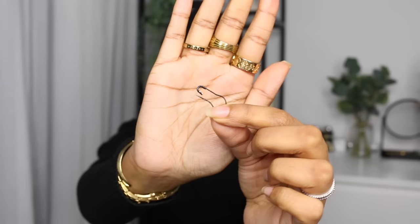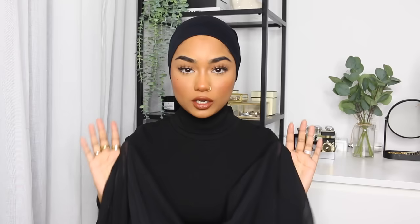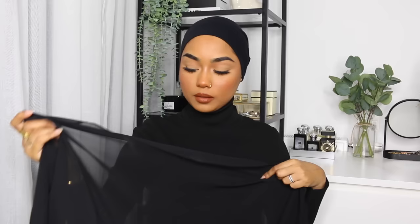I'm starting off with just a head cap on. You're going to need your snag-free safety pin, a hijab pin, and a chiffon hijab. You'd want to do this hijab style with a chiffon hijab only because it just sits nicely and flows better — trust me, I've done it with other hijab materials and it just doesn't look right.